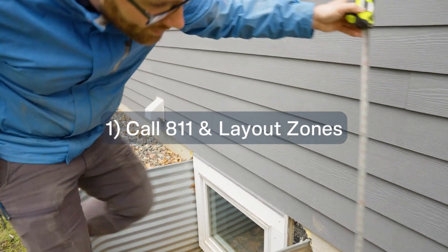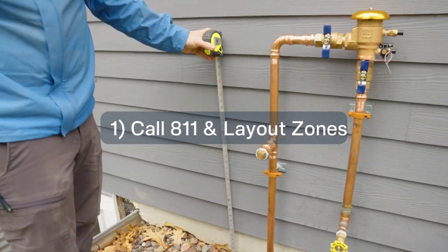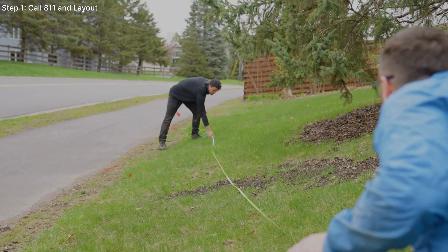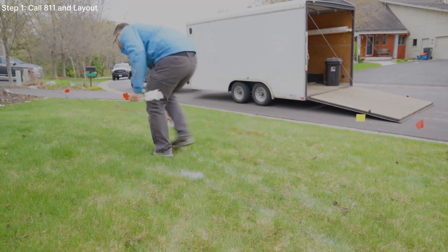Step one: call 811 before you dig. That way you can request that underground utilities and cables be marked, ensuring your safety and preventing costly damages.